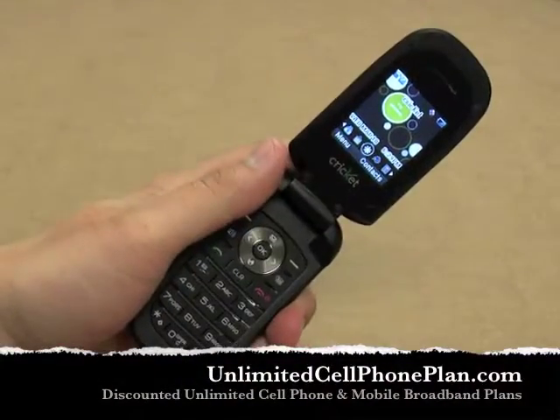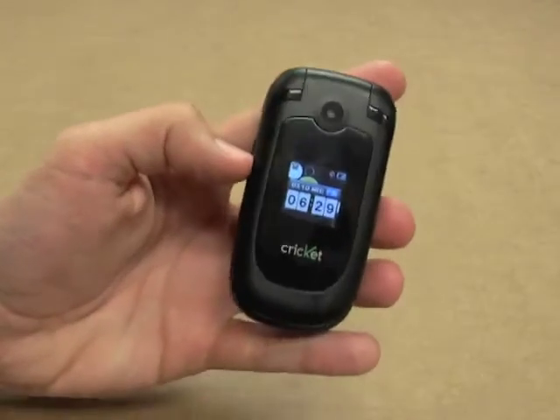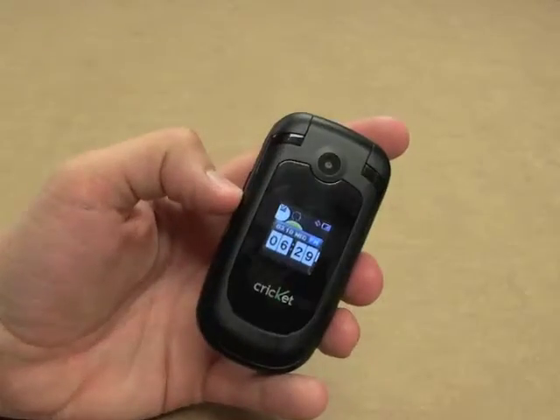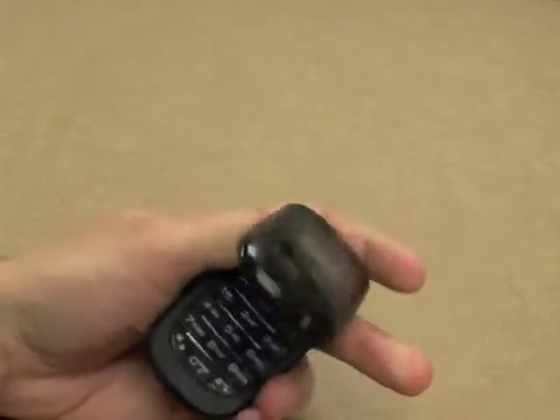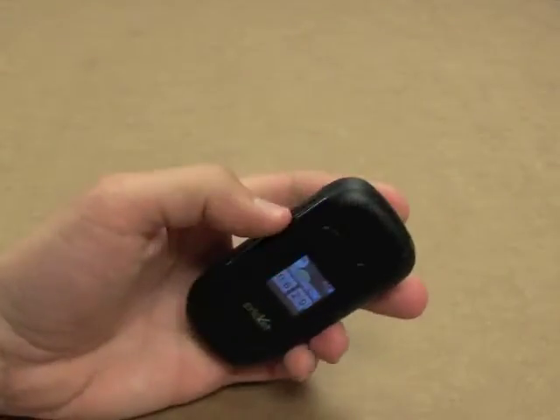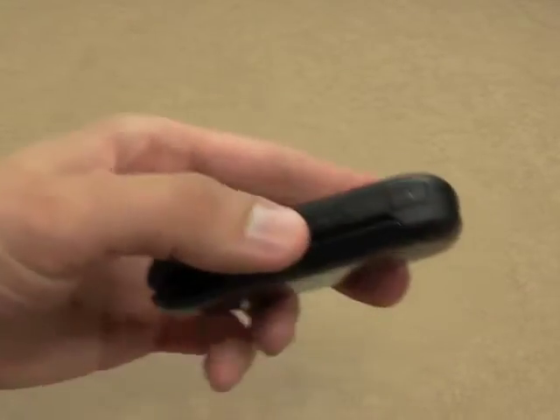Hey everyone, this is Ronnie from unlimitedcellphoneplan.com and today we're taking a look at the Cricut Captor. This is the basic entry-level proprietary phone made exclusively for Cricut. It is a flip phone, so you don't have to worry about breaking it — you can basically throw it across the room and it will survive. That's what I do with all my flip phones.